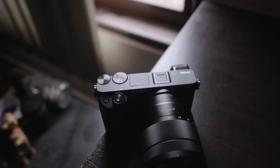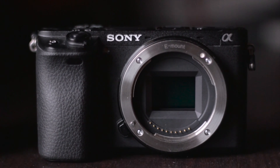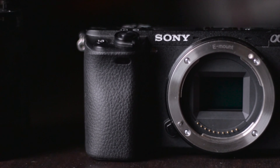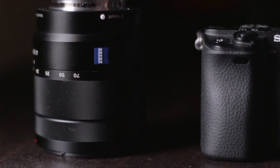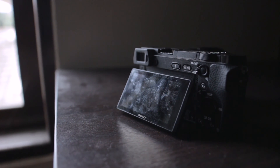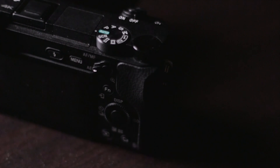The Sony Alpha a6300 is a mid-range mirrorless camera with a 24 megapixel APS-C sensor. It shoots 4K video and has a powerful 425 phase-detect autofocus point system that is ideal for capturing action. It comes with a built-in viewfinder, pop-up flash, hotshoe, a tilting screen, two control dials, and nine custom buttons.